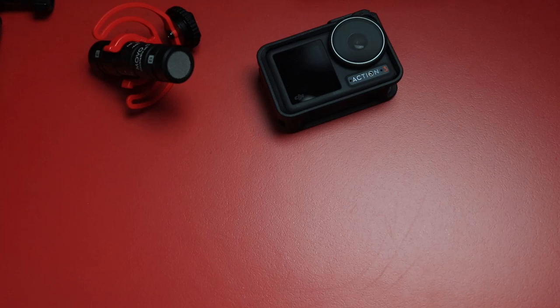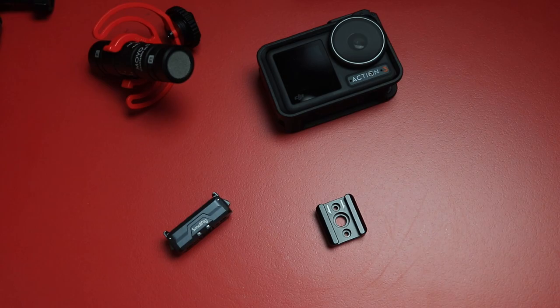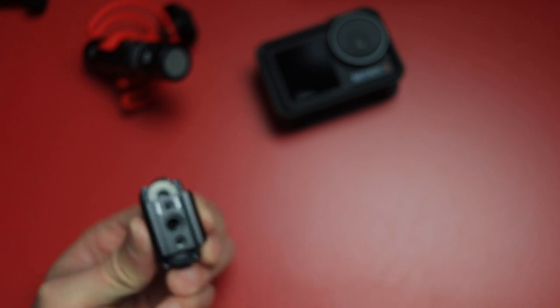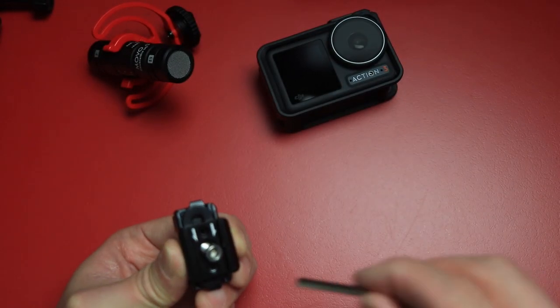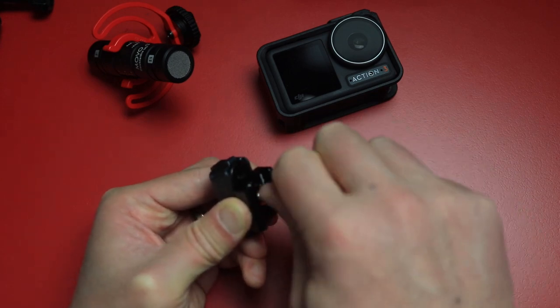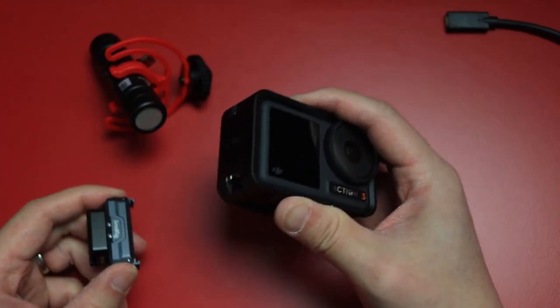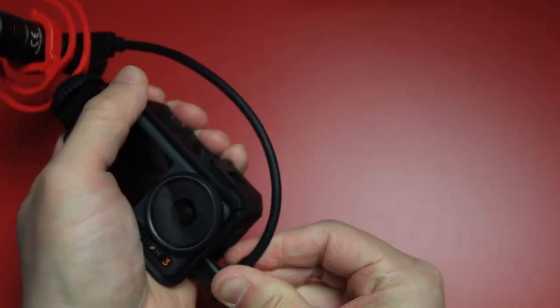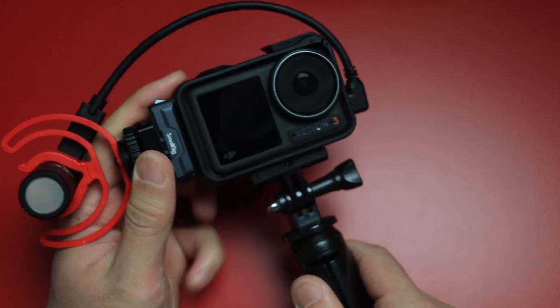And all it takes is two components: a Small Rig magnetic adapter for the Action 2 and screw-on cold shoe adapters from Neewer. Basically, all you need to do is attach one of these cold shoe mounts to the bottom of the Small Rig magnetic mount via the quarter-twenty screw hole. What I like about these two products specifically is that you can use the guide screws if you need to rotate the cold shoe 90 degrees. The Neewer cold shoe has a rubber non-slip padding on the back. Once we have this assembled, all we have to do is mount it onto the DJI Osmo Action 3 on the magnetic holder that we are not using to actually mount our camera to our selfie stick or tripod.